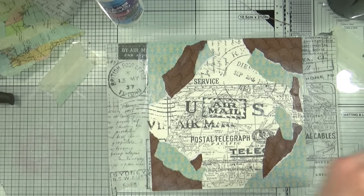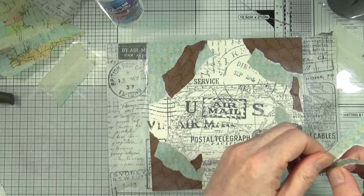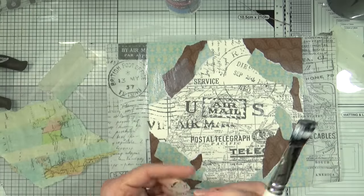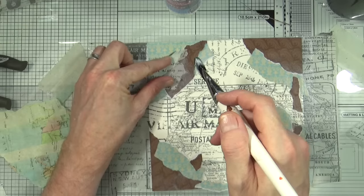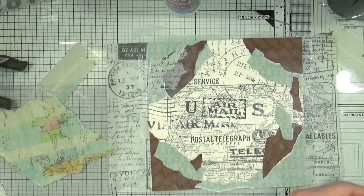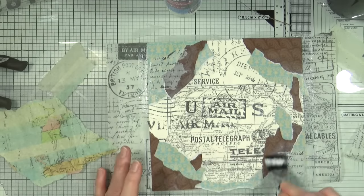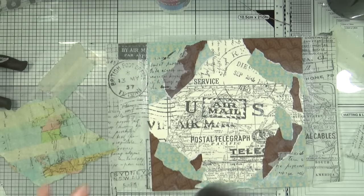Rather than have you sit there watching glue dry, you've seen me stick some fragments down so I'm going to jump to the end now. I'm going to add some fragments from that postal tissue wrap over the top of the paper, just in a couple of places to add a little bit more interest. I think two pieces is enough for now — let's not go mad.